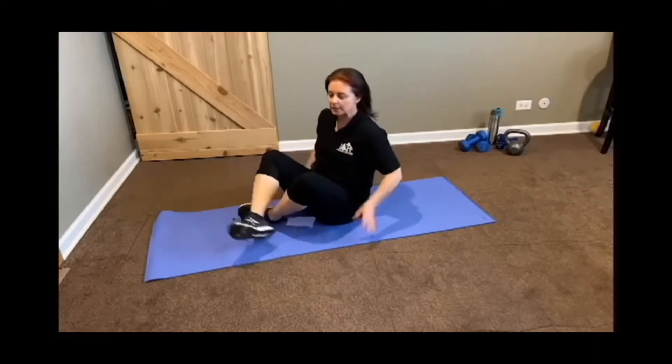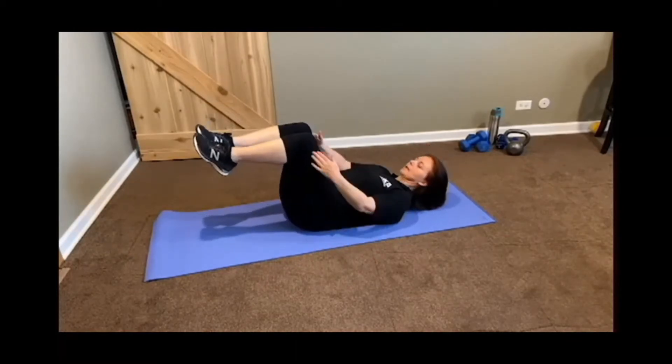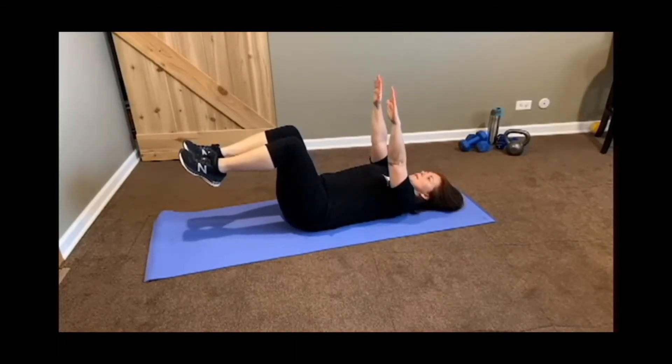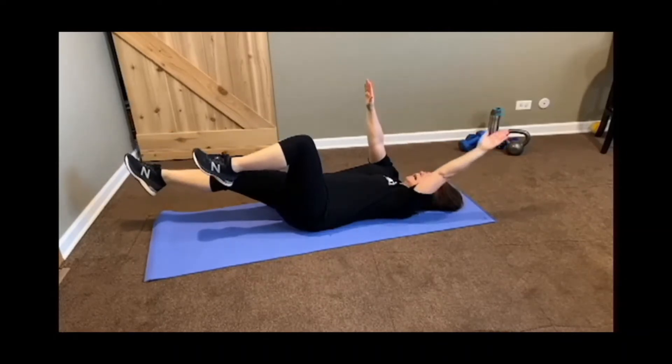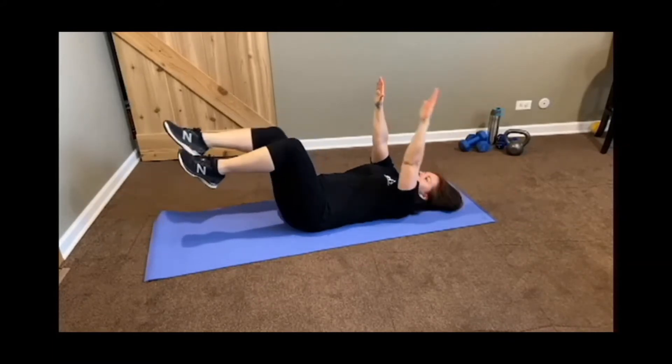We're going to take it down to the mat. I want you to lay down. Bring your knees up at 90 degrees in what we call tabletop, and I want you to raise your hands up above. Now what we're going to do is extend the right leg as we extend the left arm behind us. Bring it back to center.